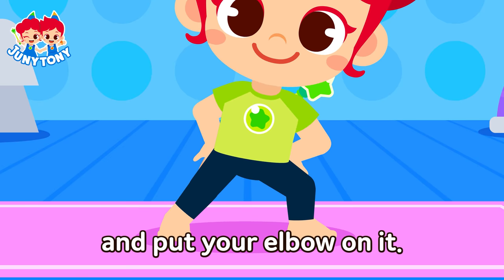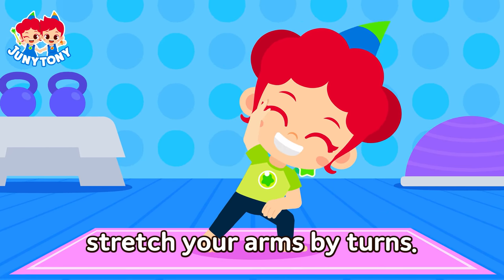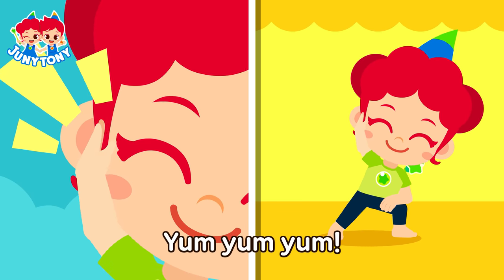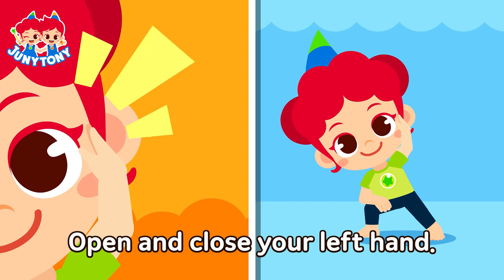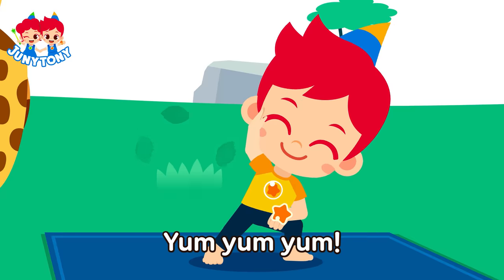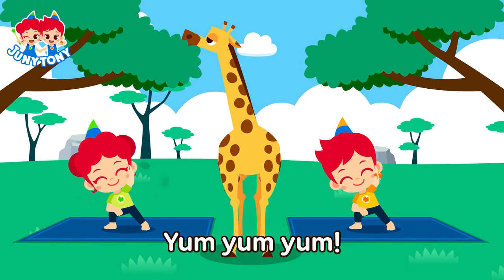A giraffe pose! Stand on your knee and put your elbow on it. Like a giraffe's neck, stretch your arms by turns. Open and close your right hand — yum, yum, yum! Open and close your left hand — yum, yum, yum! Open and close your right hand — yum, yum, yum! Open and close your left hand — yum, yum, yum!